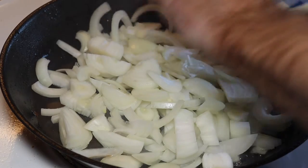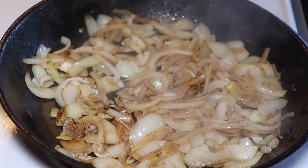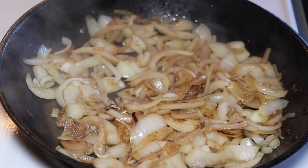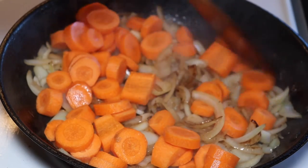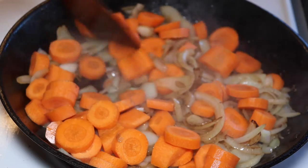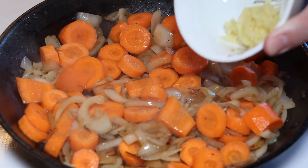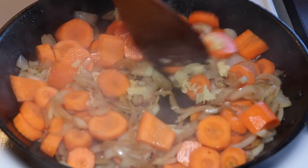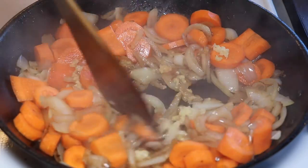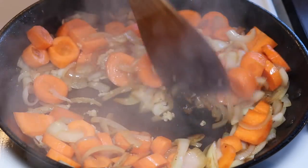Then afterwards we use the same pan — there is a lot of good taste in it — to brown off our onions. We also add a couple of carrots that we have peeled and just cut up into one centimeter thick pieces. We add in some garlic and let this stand in the pan and brown off nicely, so that we get a lot of flavor from the onions. They become sweet, a little soft, and the carrots will soften up as well.